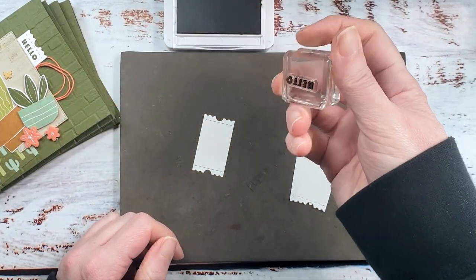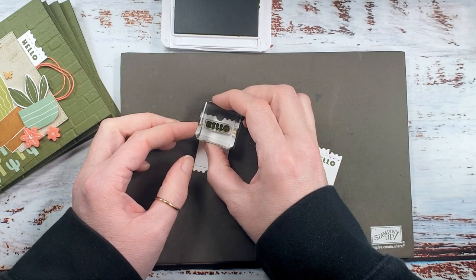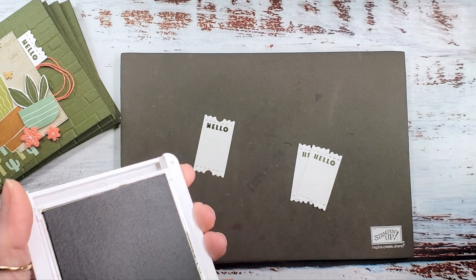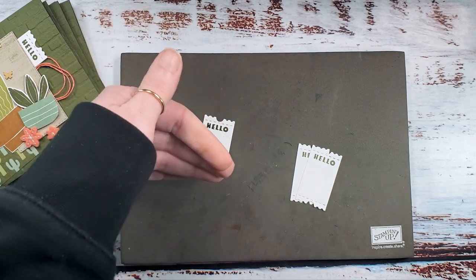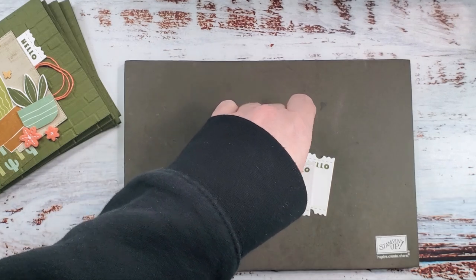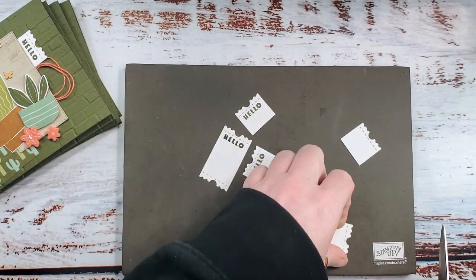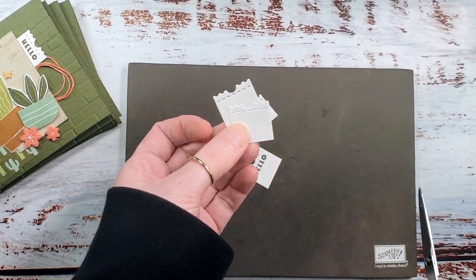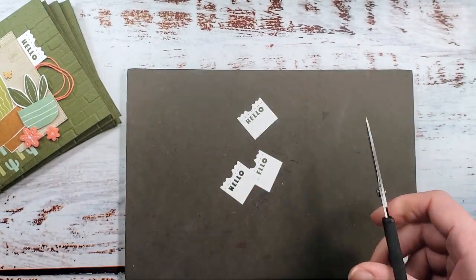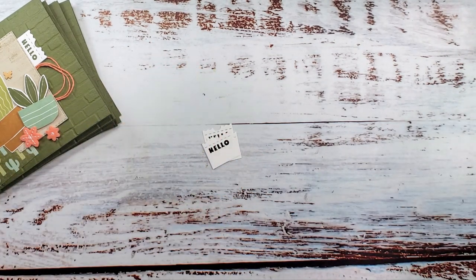Let's ink up the hello greeting from the Cactus Cuties stamp set and stamp with mossy meadow all the way along the stitches right across the top of our ticket. I left an extra ticket in your kit just in case — I've done this little hello on the tag quite a few times and I'm well practiced, but if you don't get it perfect, you can flip it and do the other side. Before you adhere it to the back of your stitched rectangle, cut the ticket in half and save one for the next card so you have a second chance if needed.